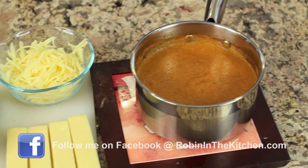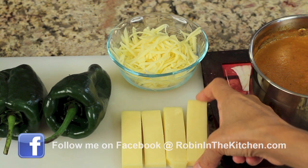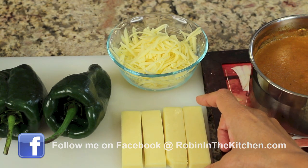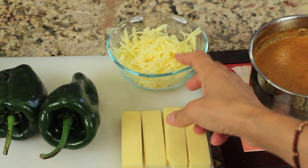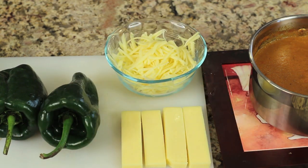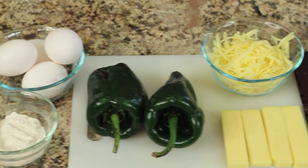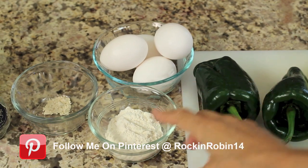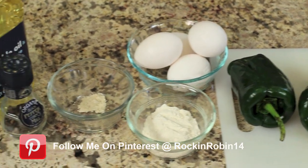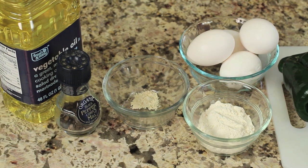Let me show you what you're going to need for ingredients. Here's our ranchero sauce. I'm using Monterey Jack and I cut these pieces into nice sized chunks or wedges to fit inside our poblano peppers. I also have some grated Monterey Jack cheese to sprinkle on top once the dish is assembled. Here's a couple of poblano peppers. We'll need some eggs, some flour, some garlic powder, some pepper, and some vegetable oil.